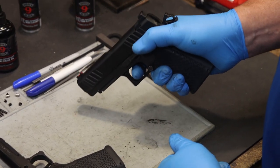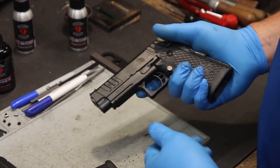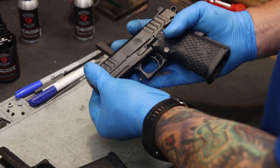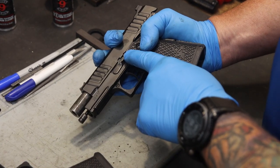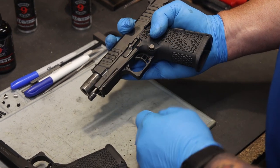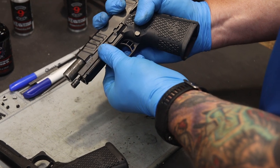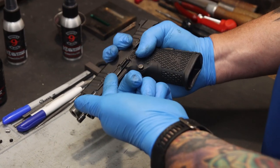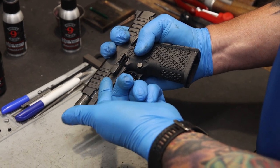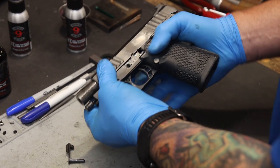Let the slide go forward, pointing the gun in a safe direction. Go ahead and depress the grip safety, squeeze the trigger, and allow the hammer to go forward. In similar fashion, pull back on the slide and line up the slide notch with the notch on the slide stop. Apply pressure to that pin from the right side towards the left side. Once exposed and slightly separated, insert your fingernail or a takedown tool and remove the slide stop from the frame.